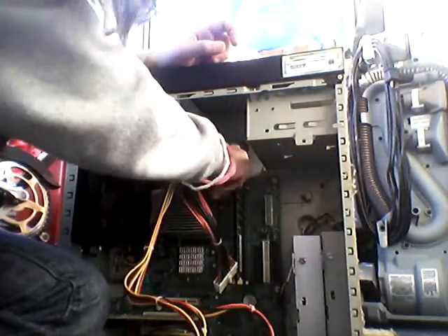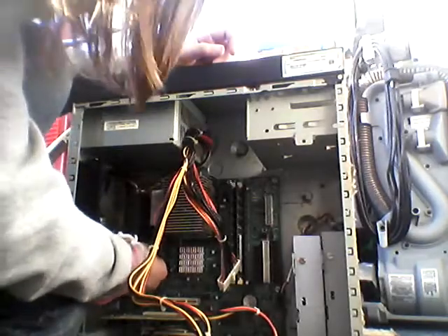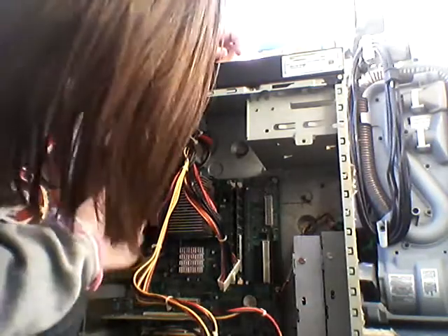Wait, no I did not. I forgot this, and I forgot this. Now everything's been unplugged.